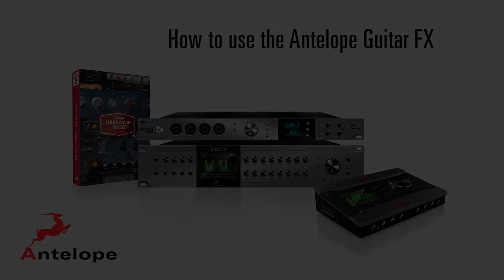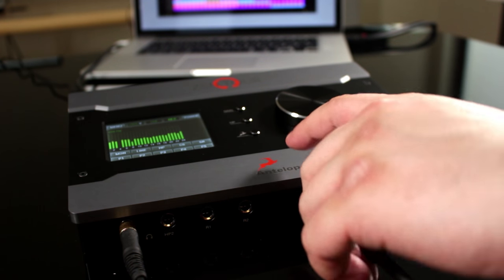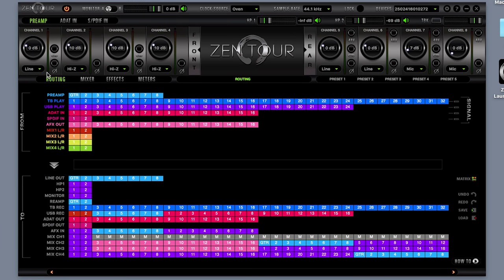How to use the Antelope Audio Guitar FX. First, plug an instrument into a preamp input set to Hi-Z mode, then route this Hi-Z input to an AFX input.